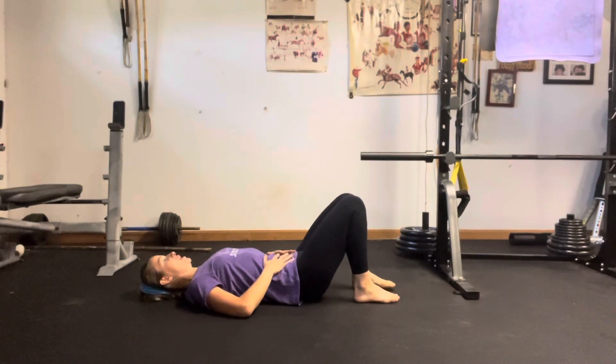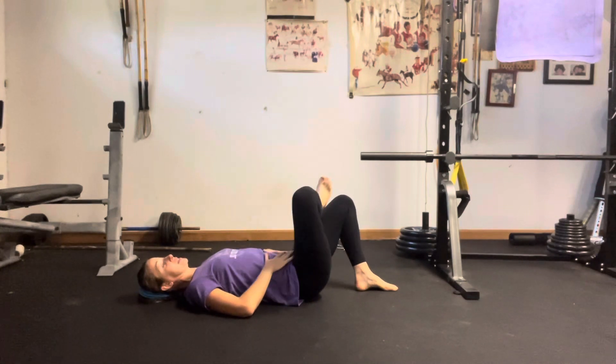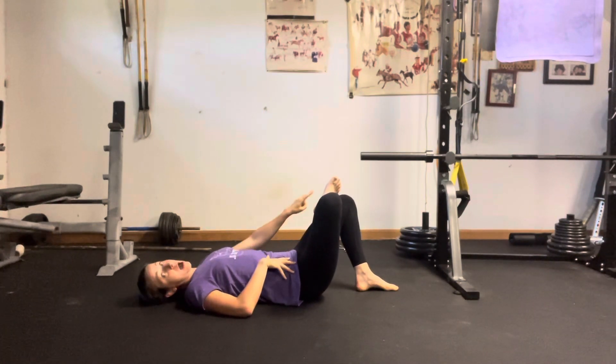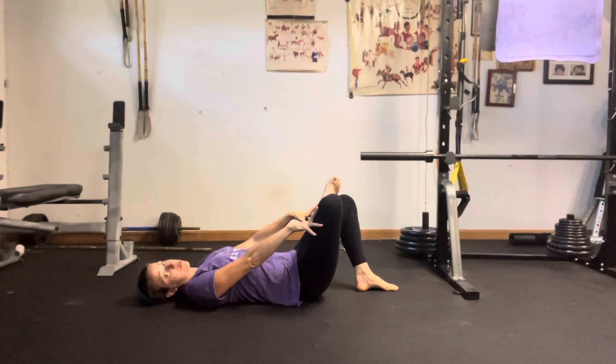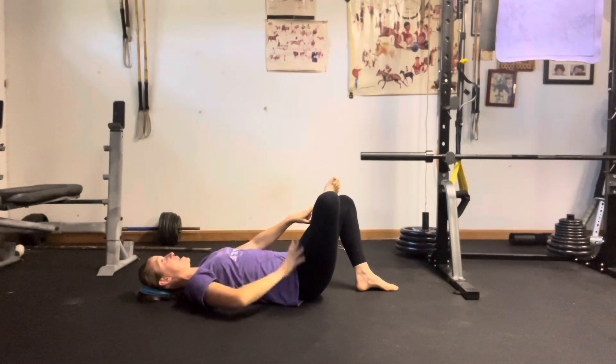Static figure four stretch. Starting on our back, we're going to take one of our ankles across the opposite leg, resting it on the thigh — never the knee joint. I'm going to make sure I have my left leg on top of my right leg, and I'm going to make sure my left leg is flexed so that I'm not putting any sort of tension on my kneecap.